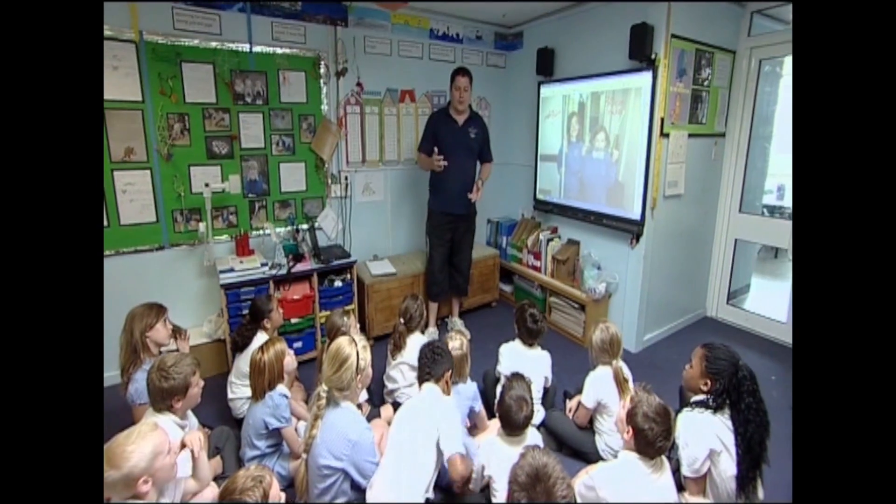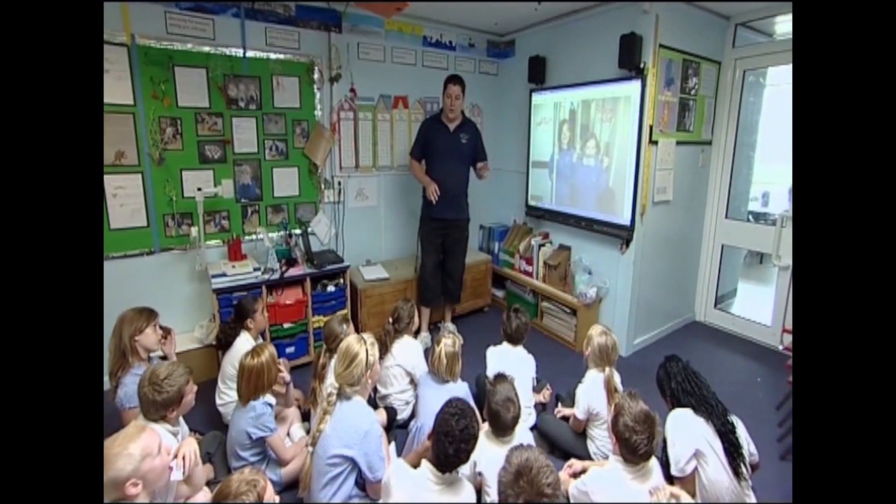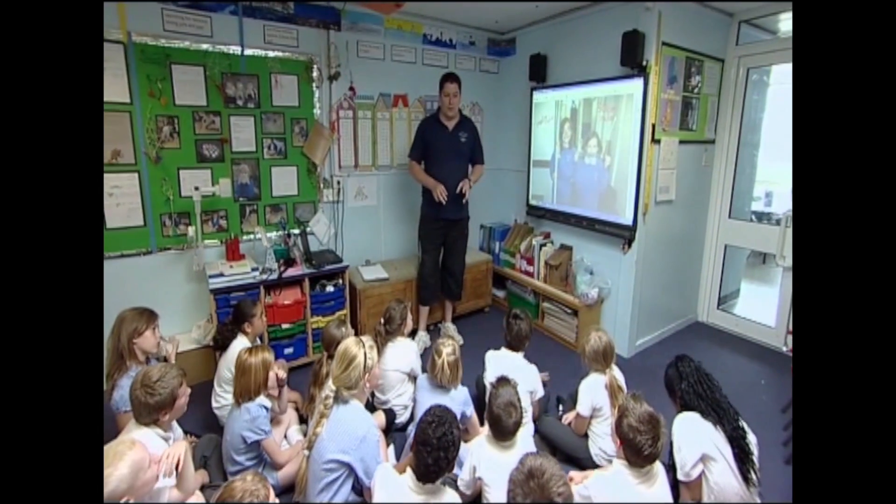There are going to be three activities that you're going to be doing outside. We're going to get into little groups in a minute, and I'm going to show you some of the activities you're going to be doing.